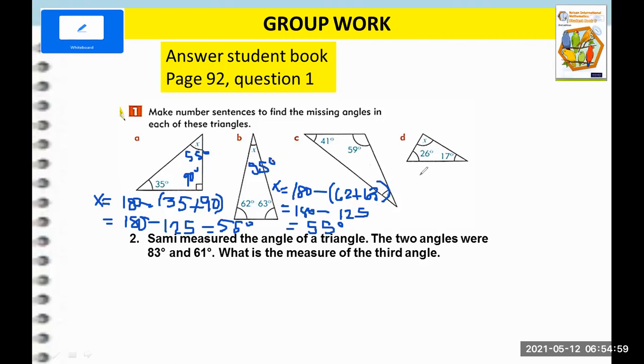For letter C, we follow the same procedure. X equals 180 minus the sum of 41 plus 59. So 41 plus 59: 1 plus 9 is 10, carry 1; 1 plus 4 plus 5 is 10. So we get 100. Then 180 minus 100 gives us 80 degrees. So the answer is 80 degrees.